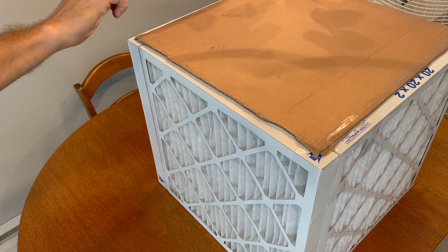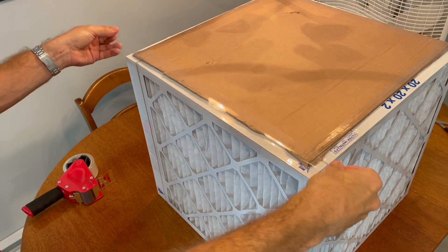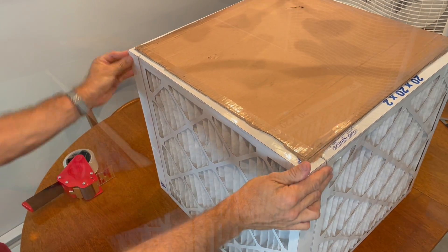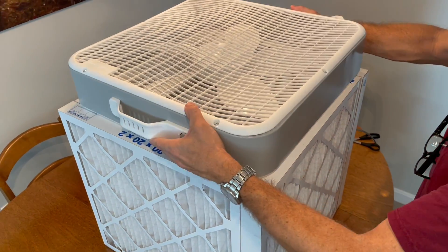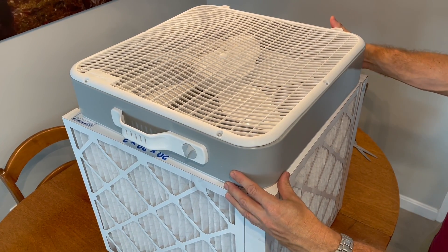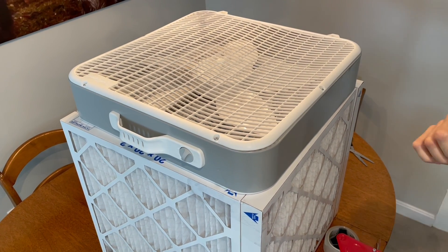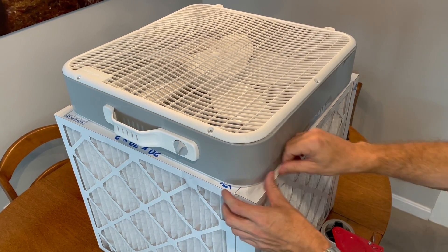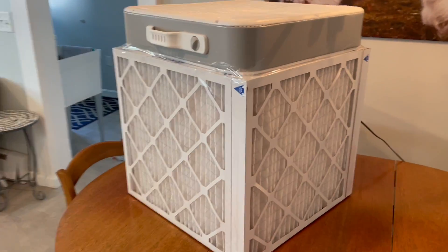I've got this flipped over and I'm putting the cardboard, which is ultimately going to be the bottom of the cube, and I'm sealing it all around with tape. It's just a matter of securing the fan to the top of the cube with the airflow going up. It'll draw air through all four sides of the cube and provide you with MERV-13 efficiency. You can purchase the air filters, either in the two-inch or the one-inch version, on our website at discountfilters.com.